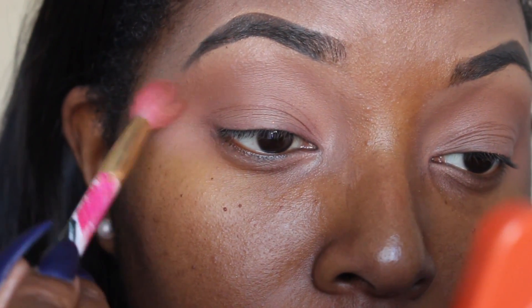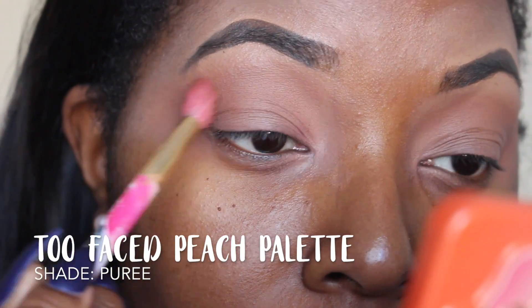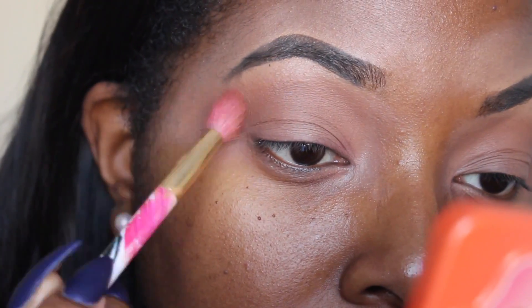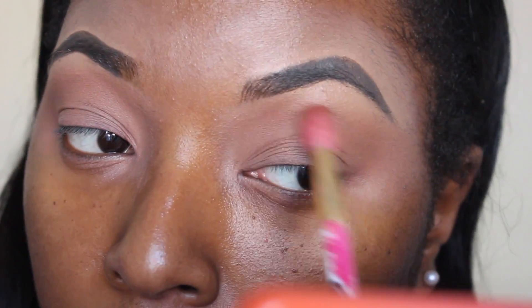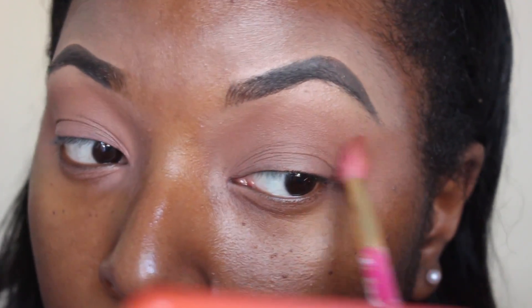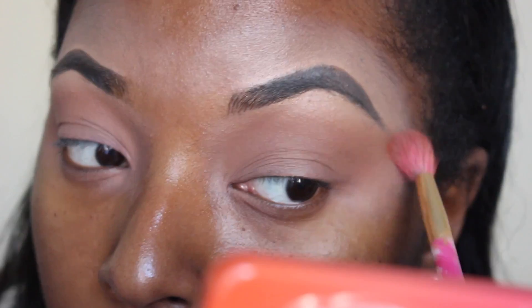I'm using the shade Puree from the Too Faced palette and I'm just going to go in this same motion that you see me moving the brush in. This is a blending brush. I already primed my lid with LA Pro Conceal in the color Warm Honey and I set it with the translucent powder. I always use the Laura Mercier translucent powder.